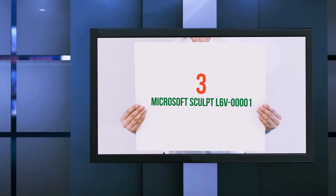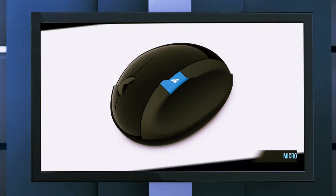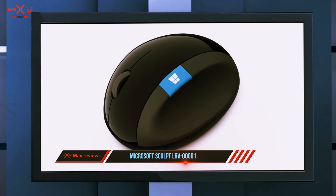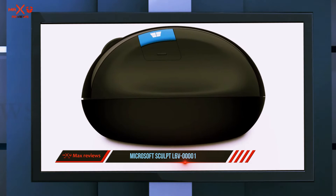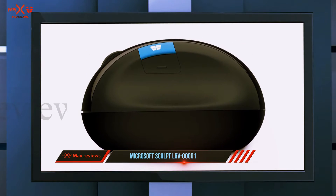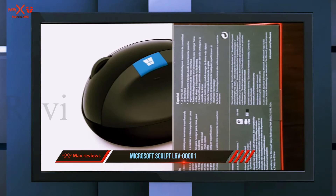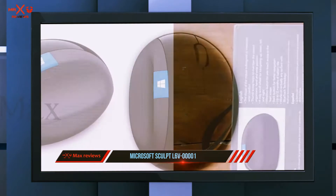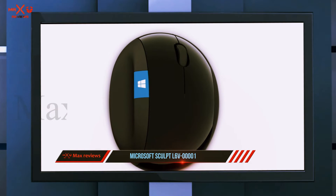Starting at number three, the Microsoft Sculpt ergonomic mouse. This mouse has a much more glossy, futuristic feel to it. While other mice are designed from a familiar-looking plastic, this one has a slick, glossy physical appearance. In terms of appearance, the Microsoft Sculpt ergonomic mouse is a great-looking mouse.